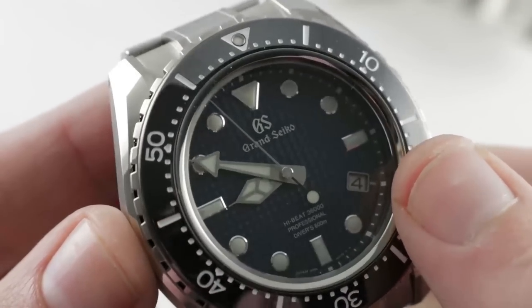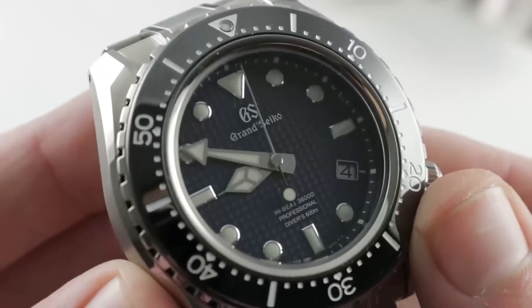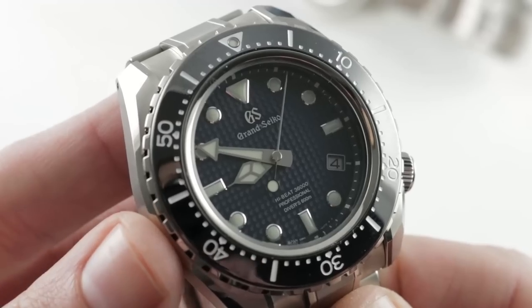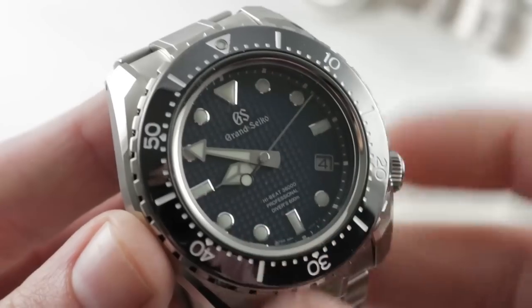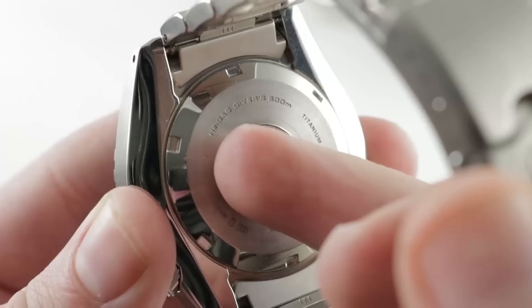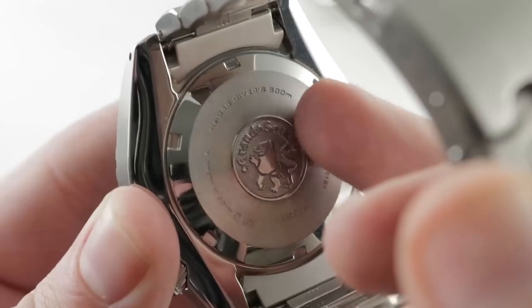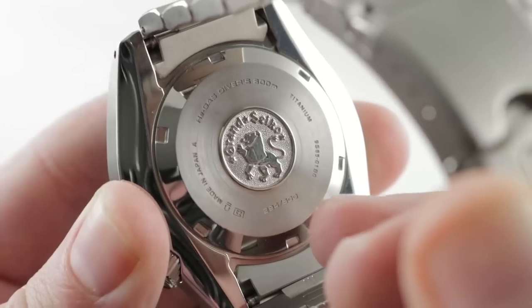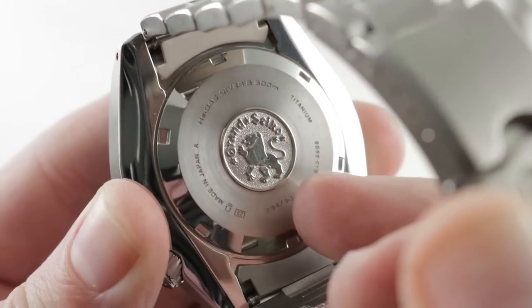The dial is solid iron, a hobnail but in blue. There was a standard production version of this 500-piece limited edition back in 2017, called the SBGH255. This is the SBGH257 — 500 pieces with that blue iron hobnail dial. It is 600 meters water resistant, and helium-proof such that no helium escape valve is needed. Special seals enable this watch to resist helium ingress during saturation dives. The case back is solid but handsome, with a combination of blasted background and relieved, polished Grand Seiko logo and lion.